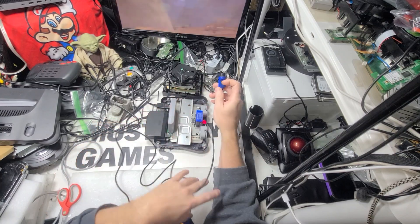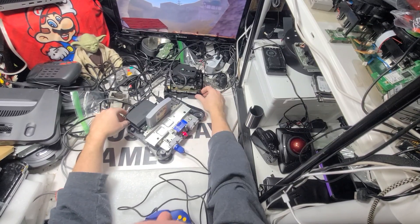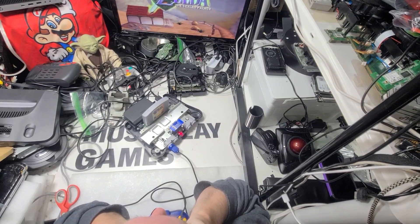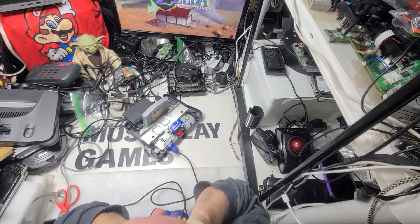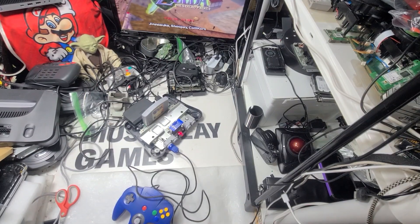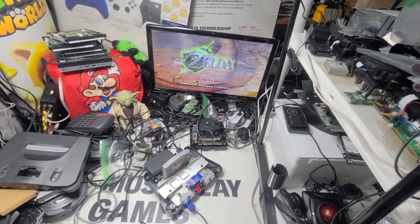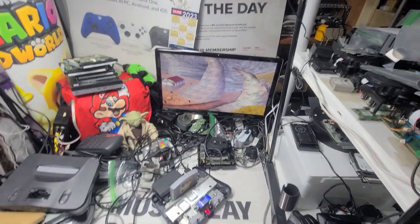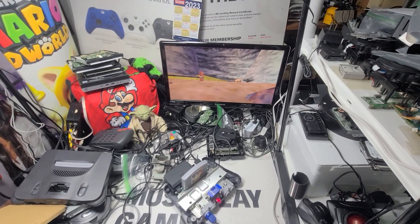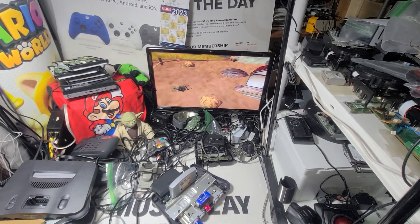The Legend of Zelda: The Sealed Palace — pretty cool. I can play N64 games! Let's give it a little more, let's see that a little bit better. Let's go — let me try to get out. Yeah, that's good enough. I always say I'm going to sit and play one of these and I never do.